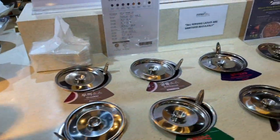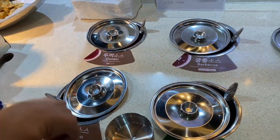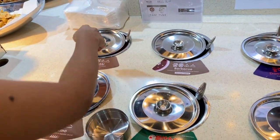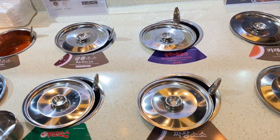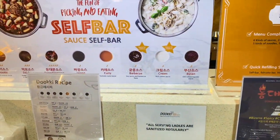And then on this side, andito yung mga sauces na available. So kung gusto mo ng standard sauce nila which is Duki, and then may maanghang which is Dongdemon, may barbecue sauce, and may cream sauce din. So it's up to you kung anong gusto mong sauce for your Tokboki.